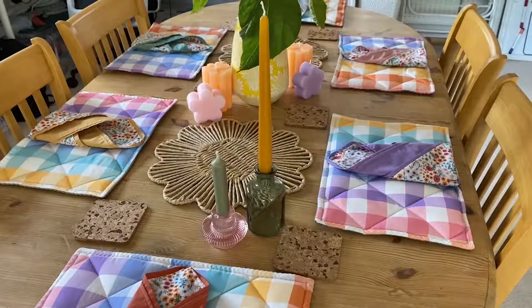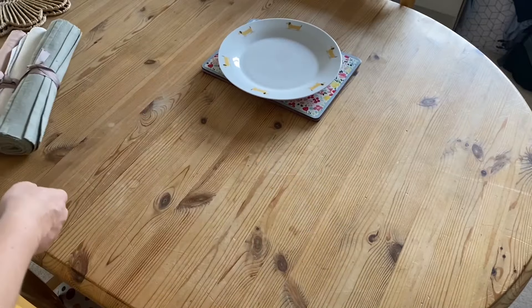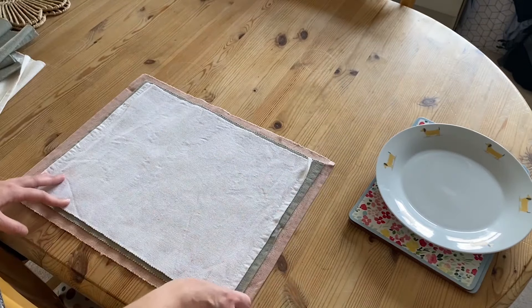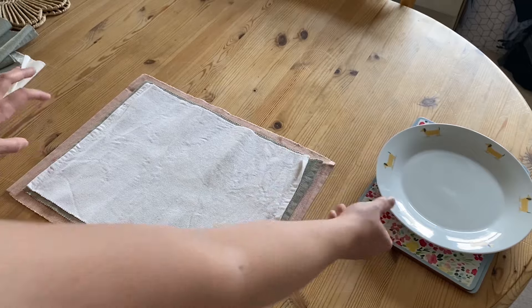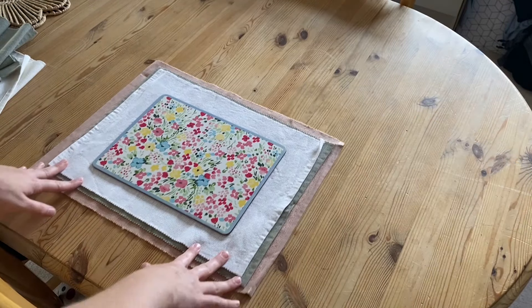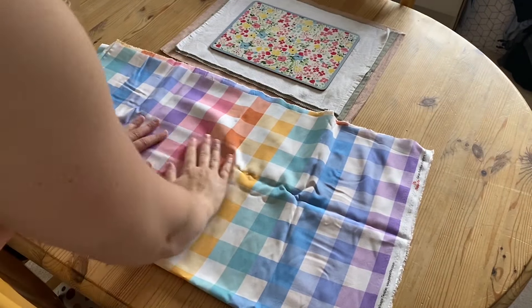Let's start off with the placemats. These are the current placemats I have. I like them both but these are a little small and then these are a little too big. I like the fabric look of them but the colours are a little more muted, which is great for some settings, but I wanted something a little bit more bright but slightly bigger and made out of material. So I went to the craft store and got this material — super bright and colourful, perfect for the spring and summer kind of looks.